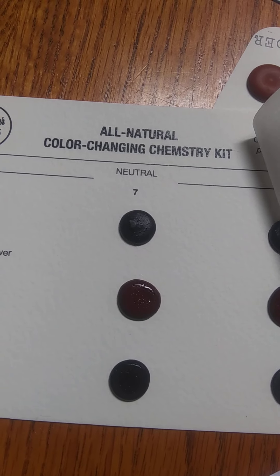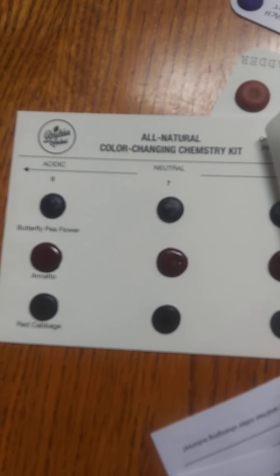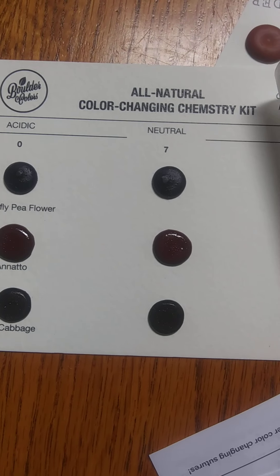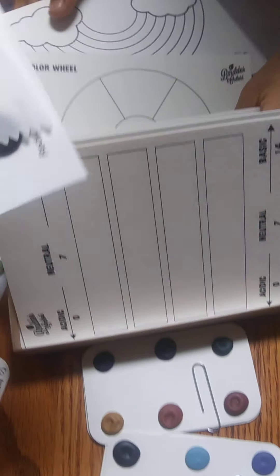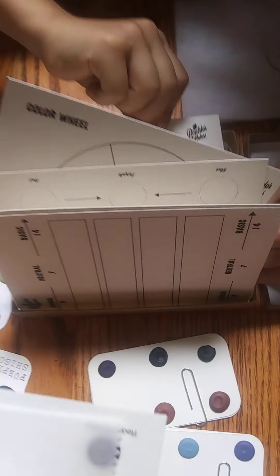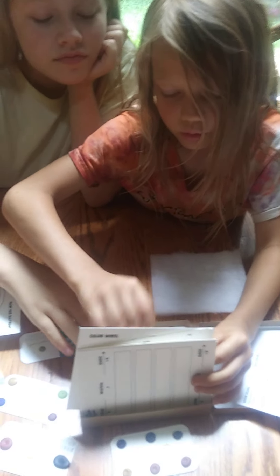All natural color changing chemistry kit. Oh, fun. The butterfly pea flower and natto and red cabbage. These are so fun. And then these are some of the things you can do with the kit. So that's like a kit that goes with all that. And a color wheel and a rainbow.